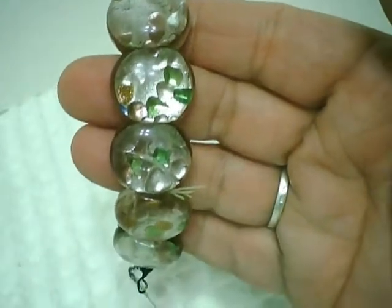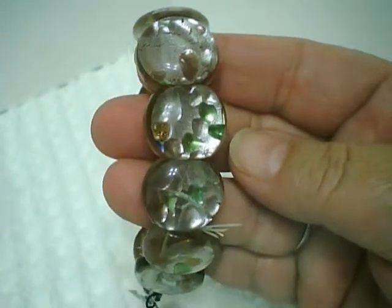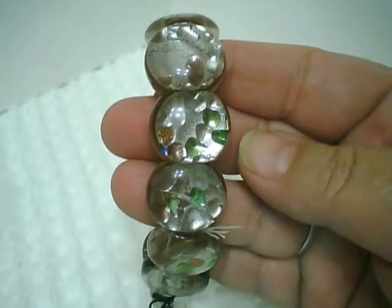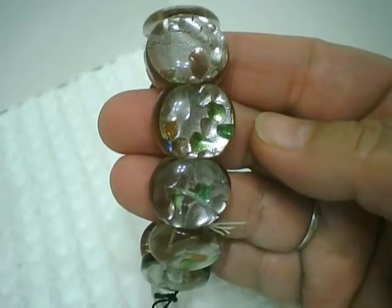Hello and welcome to my first jewelry video. This is Pat from Passions and Pastimes. I've been collecting vintage jewelry since about May of 2018 and I was delighted to find out that I have quite a bit of vintage jewelry in my collection.